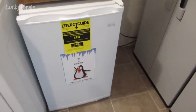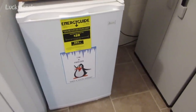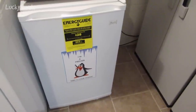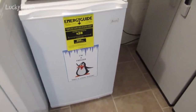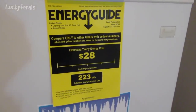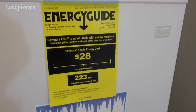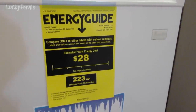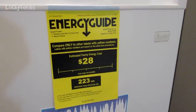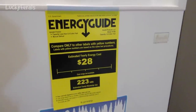First, I like it because it's small — the size of an under-counter refrigerator, but it's 100% a freezer. On the energy guide it says it's an upright freezer, capacity less than 5.5 cubic feet, manual defrost, 2.9 cubic feet capacity, and the estimated yearly energy cost is $28 — though that varies based on your utility rates and use.